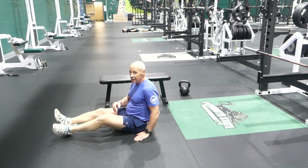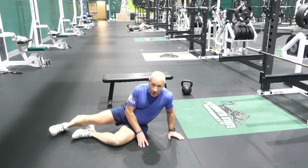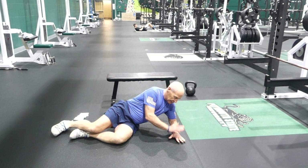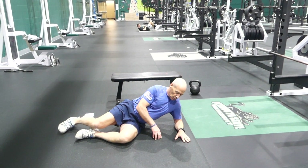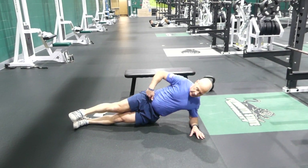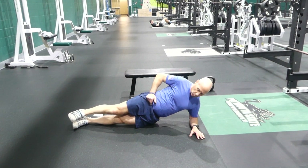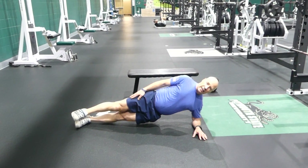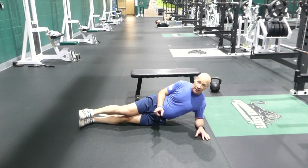Number six is a side plank, or lateral plank. Arms flat, palms flat, shoulder over the elbow. You don't want to sag or tip — forward and up. You're going to hold between 10 and 30 seconds, three times on each side.